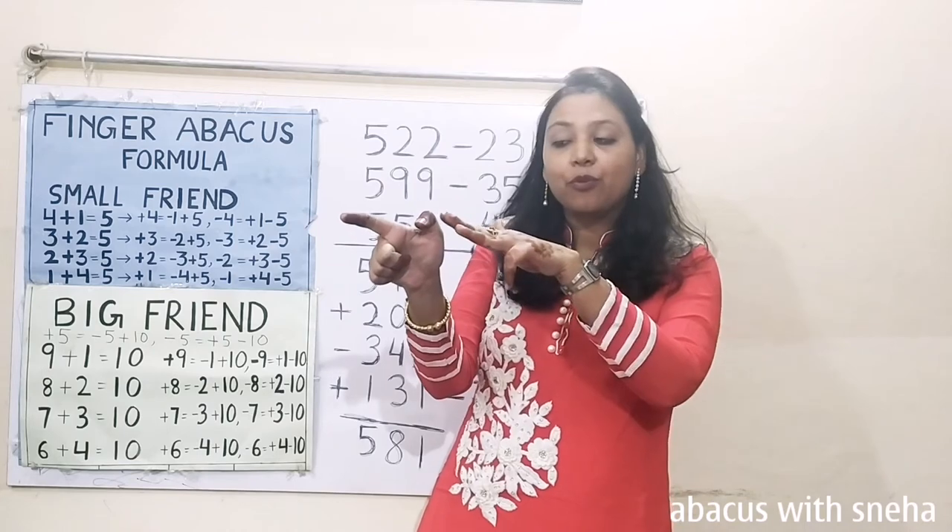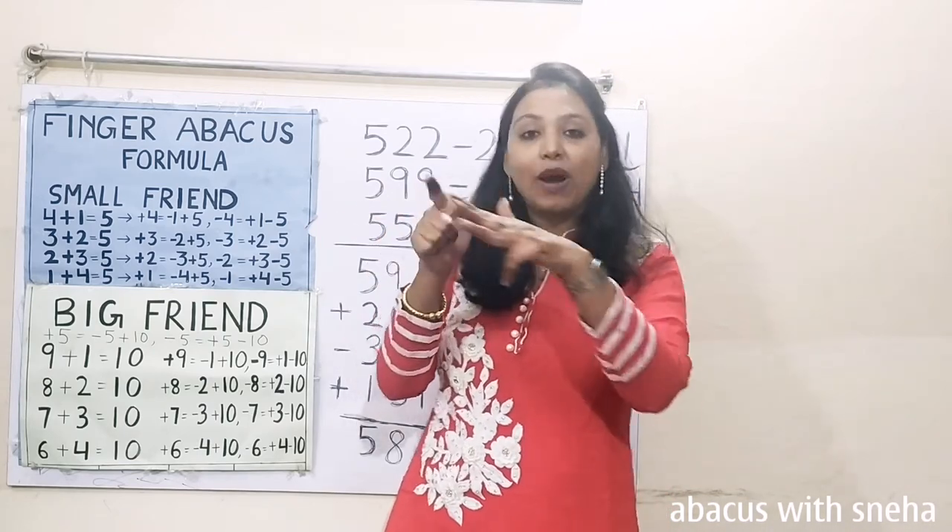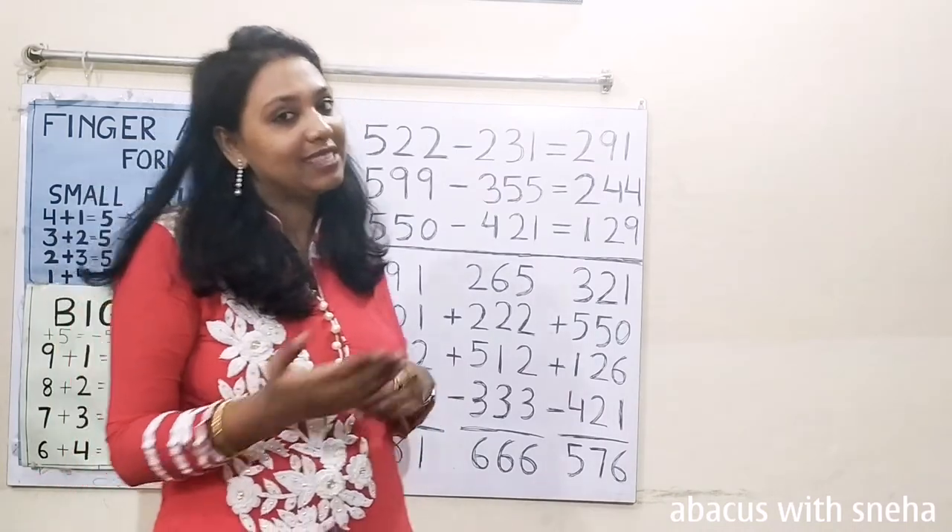Now calculate: 500, 50, 60, 70, 80, 81. 581 is the answer.